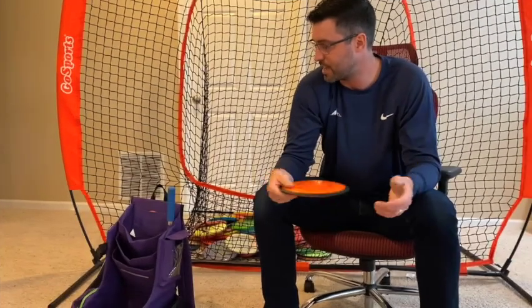Anyways guys, that's me — that's the quick in the bag. Hope you guys enjoyed, and we'll see you guys out there on the course. Thanks for watching.